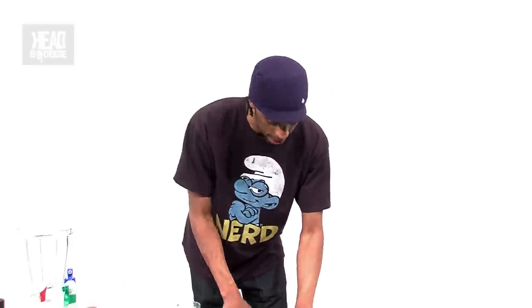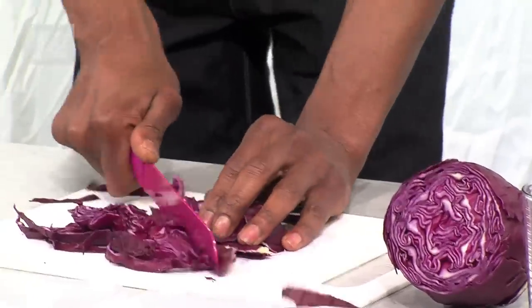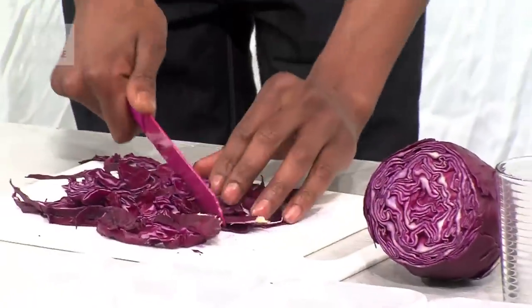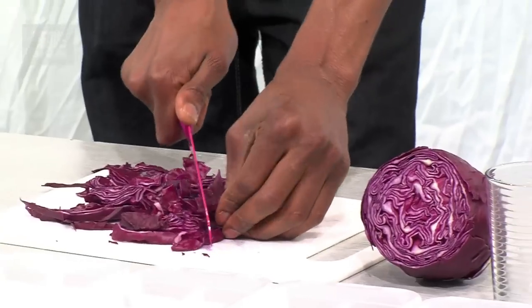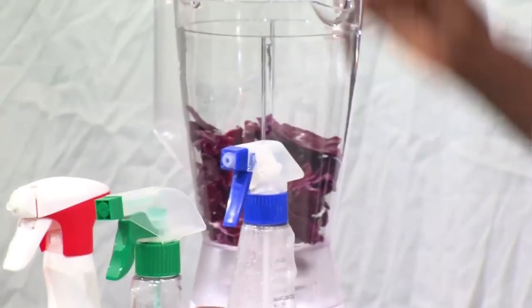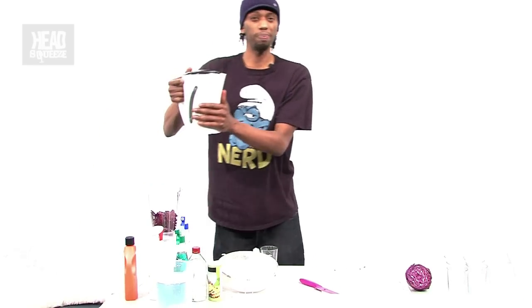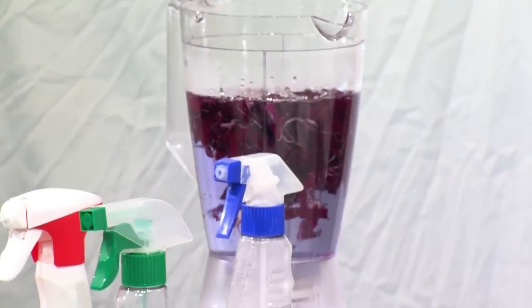Let me chop up some of this cabbage quickly. Remember, if you're using knives at home be careful — whether you're old enough or not, be careful. Right, I think that's about enough. Get your cabbage and stick it in the blender. I'm going to blend it with a bit of warm water because it helps speed up the rate at which the colour comes out.